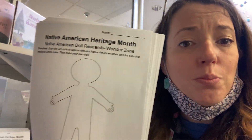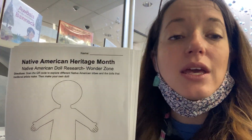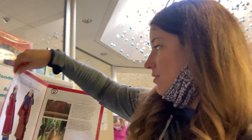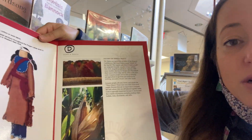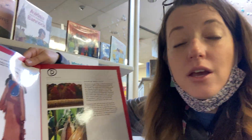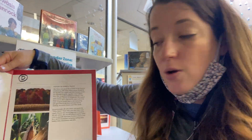This week we're going to apply that knowledge and we're going to make our own paper dolls. You can be inspired by one of the tribes that we studied. Here's one of the Seneca dolls — if you were inspired by all the beautiful textures and colors, use that inspiration to make your very own paper doll.